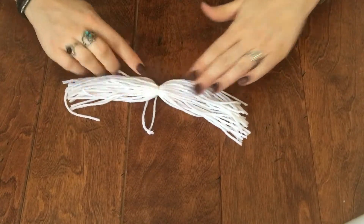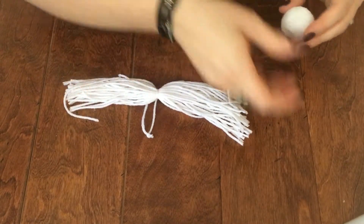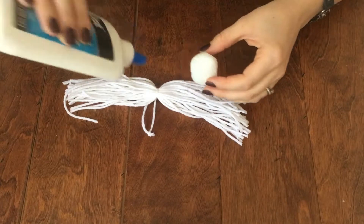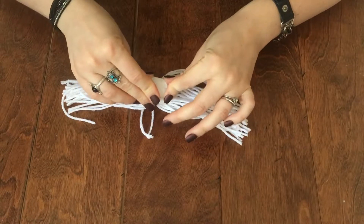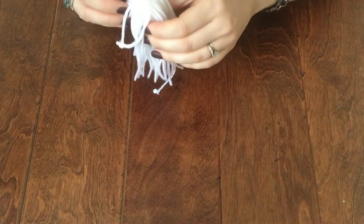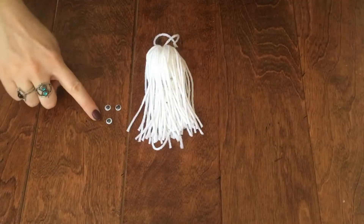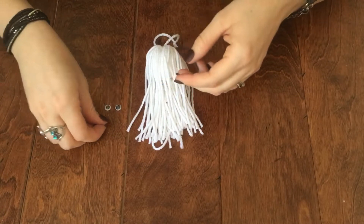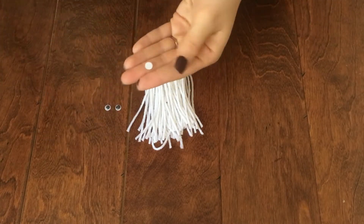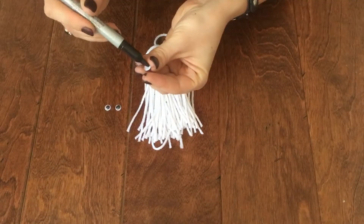Apply some glue to the underside of your yarn ghost and glue your little styrofoam ball to it. Then flip it over and arrange the little yarn pieces so that the styrofoam ball is completely covered. Next, take your three googly eyes and take one of them along with your black permanent marker and color in the back flat side of the googly eye — this is going to become the mouth of the ghost.